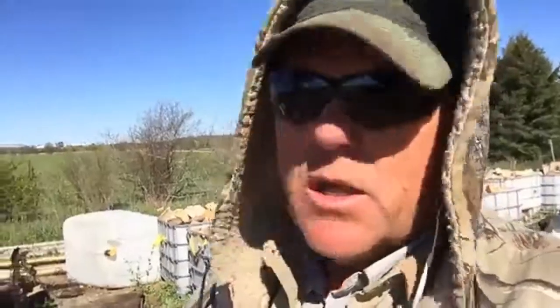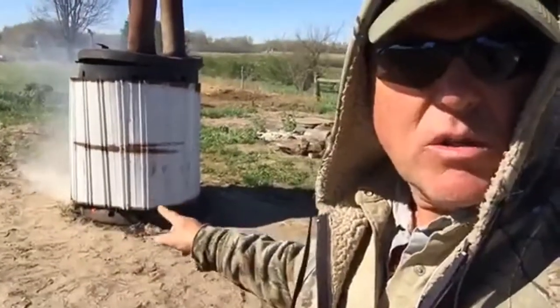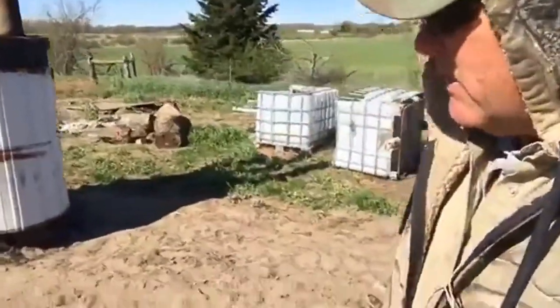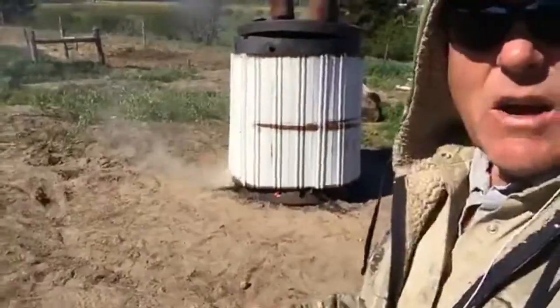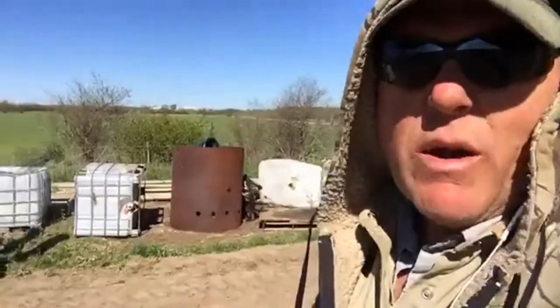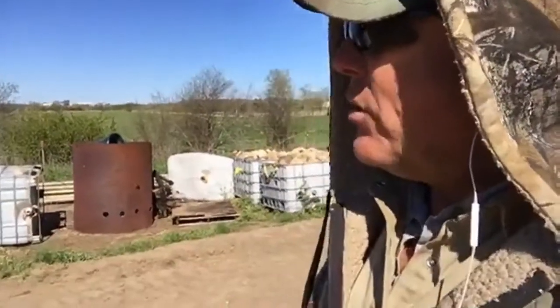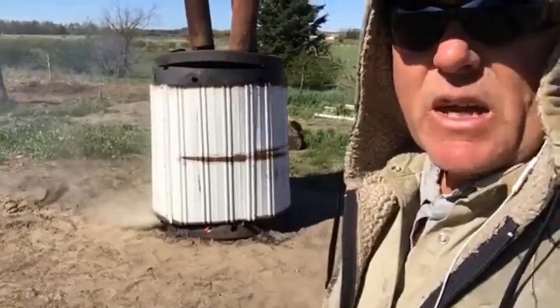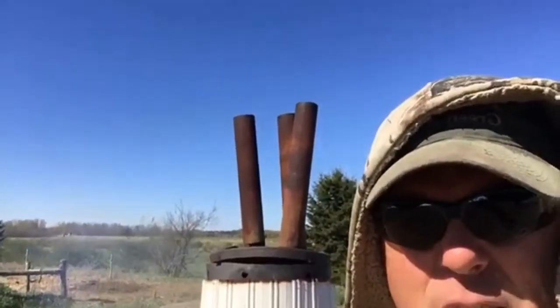Hey, this is Mark coming to you from Baker's Green Acres. It's about three in the afternoon before this thing started to gas off. I had some problems - there was a bunch of soot in the bottom that blocked the air holes at the bottom, so we didn't get an even burn around. We had to finagle things a little bit, but it is gassing off right now. That's the gas coming off of the wood right there, being diverted out one of the holes because of the soot in the way.